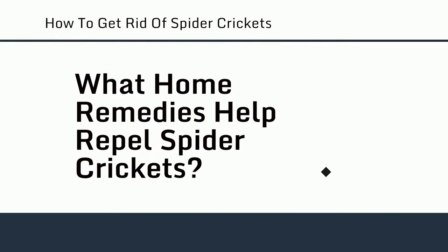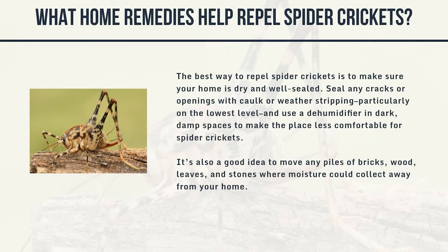What home remedies help repel spider crickets? The best way to repel spider crickets is to make sure your home is dry and well sealed. Seal any cracks or openings with cork or weather stripping, particularly on the lowest level, and use a dehumidifier in dark, damp spaces. It's also a good idea to move any piles of bricks, wood, leaves, and stones where moisture could collect away from your home.